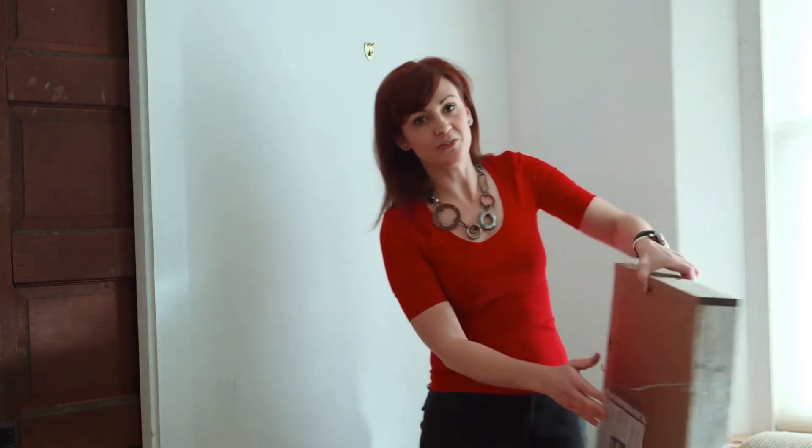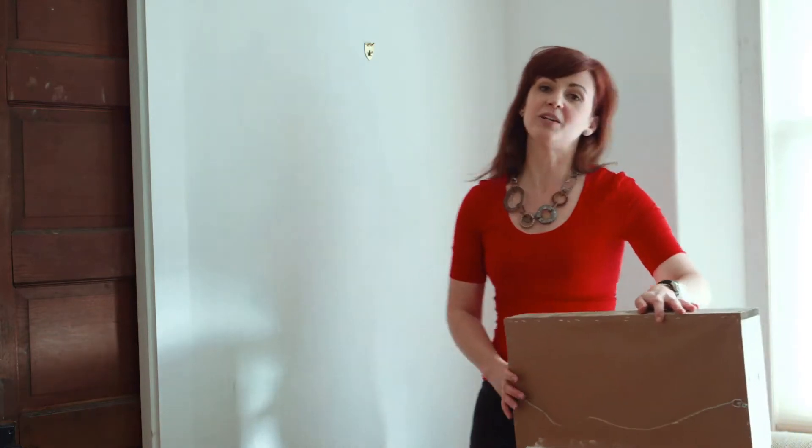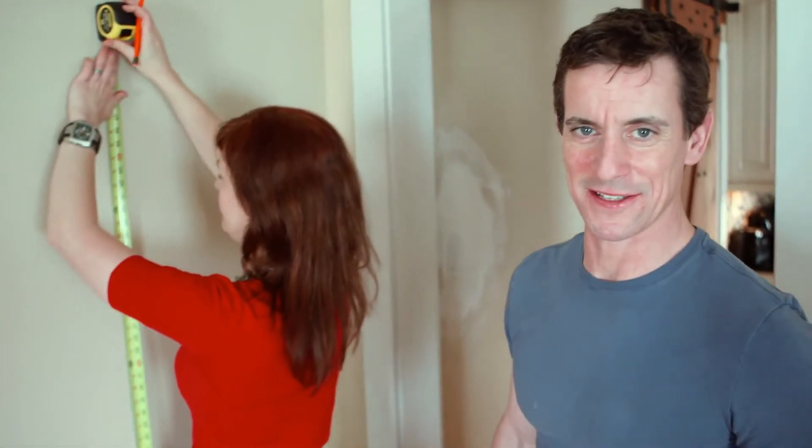For DIY art, a clip and wire kit works great hung over a nail or a screw. But for heavier art like this, you want to use a picture hanger that's rated for weight. Picture hangers that are easy to install, make the artwork simple to hang, and do the least damage to the walls are the best.